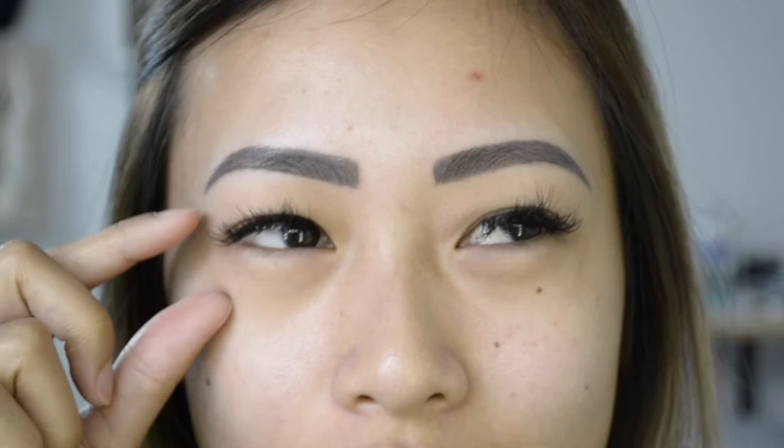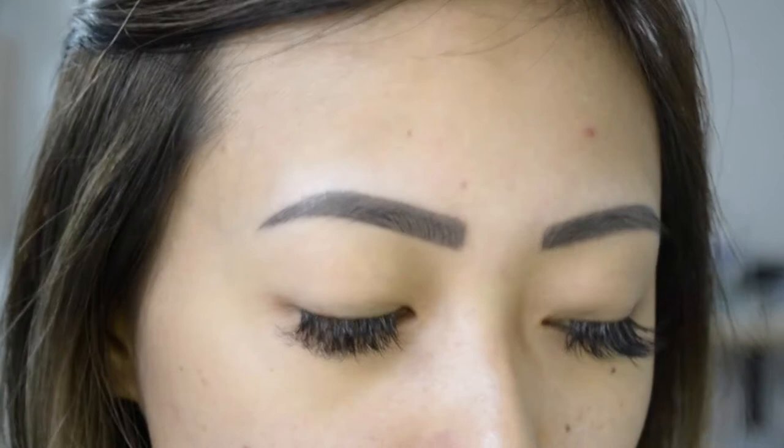So I have hooded eyelids. I have a double lid, but a lot of it gets lost in this little pocket right here. So when I do my eye makeup, I tend to bring everything up and over.